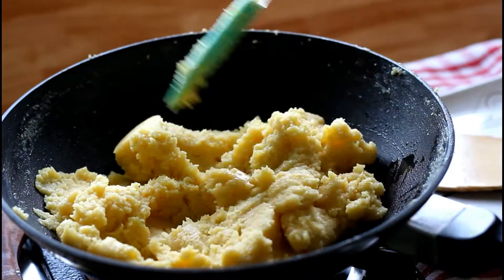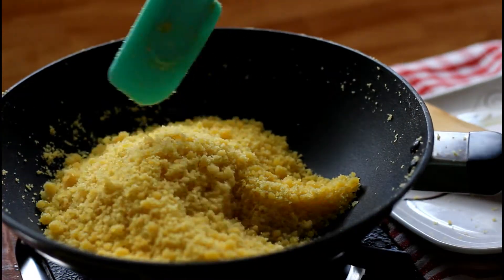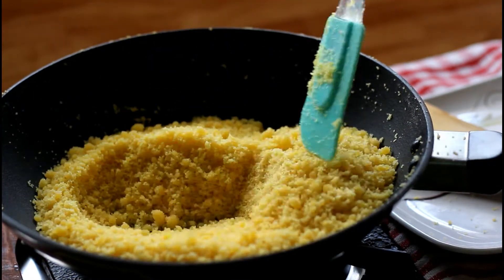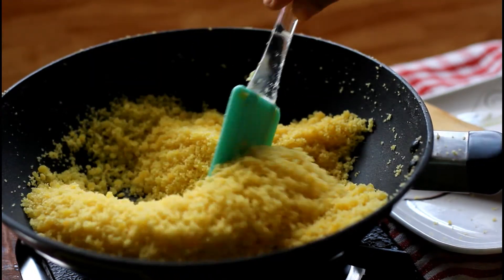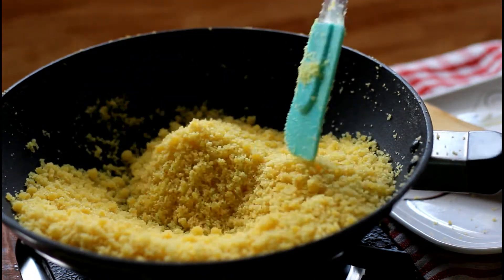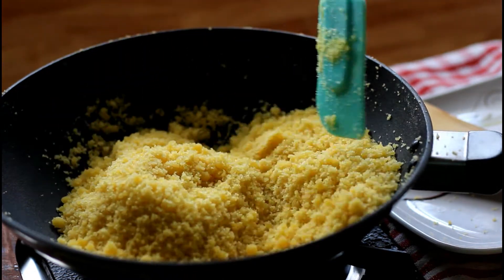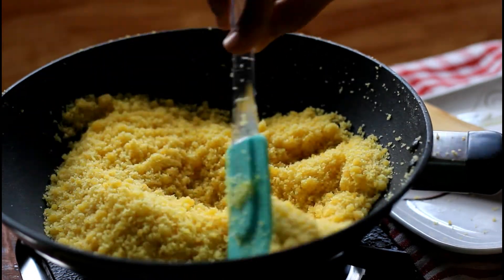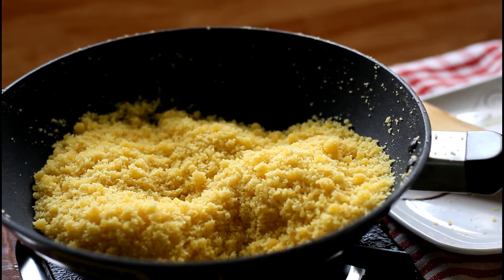This is the process which is time consuming. Keep stirring until it becomes completely dry. For me it has taken about 30 to 35 minutes to reach the right stage. The right stage is when the raw smell has completely gone and it gives a roasted, nutty aroma. The texture will become like semolina.